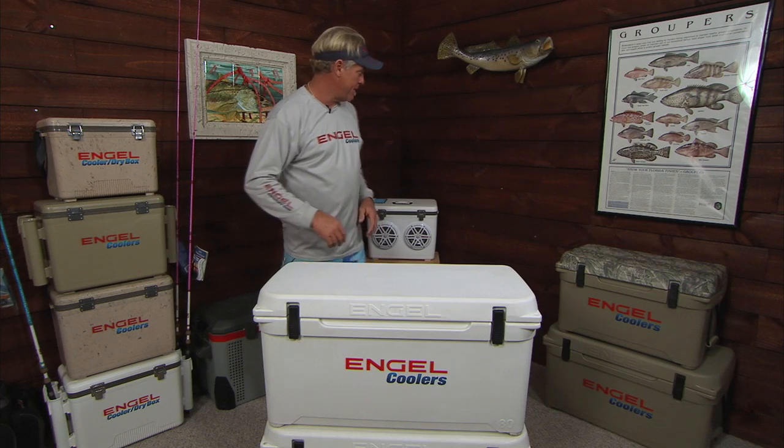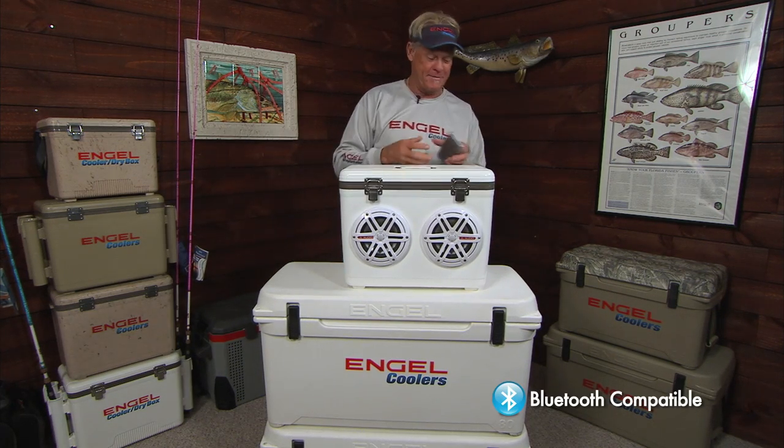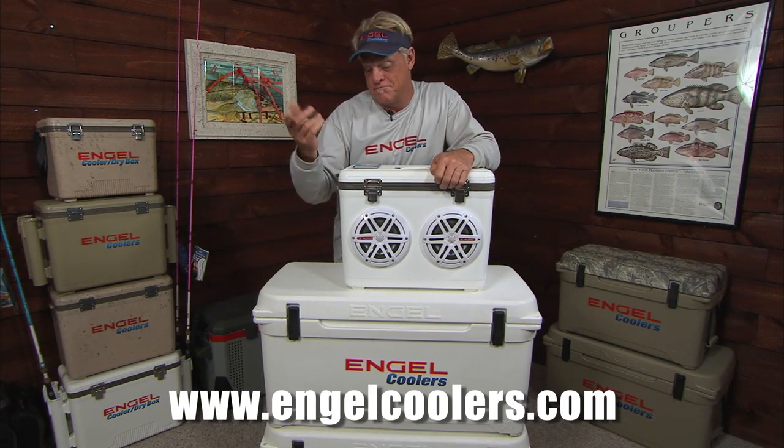Let me show you my favorite one right here, though. This one is Engel's Boombox, brand new, and let me tell you something, it absolutely jams. Check them out at engelcoolers.com. Go check them out.